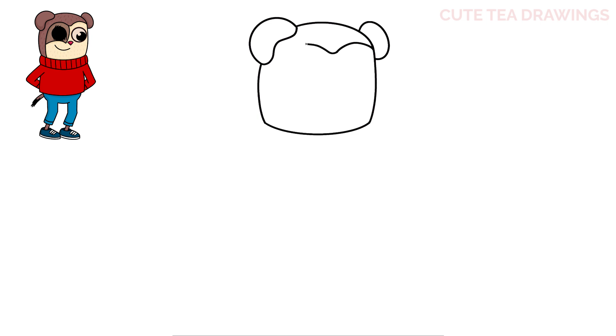Curve it down and back up, and then bring it down. Now underneath in the center, let's draw a curve down and over, and then curve it over to the left side.